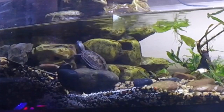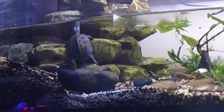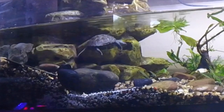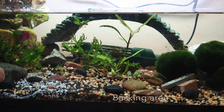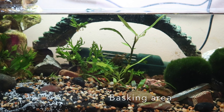Any plants in here that they nibble on are fair game — we could just call it a salad. The temperature is between 74 and 78°F, pretty good in the fish room, but I do have a heater in there just in case. They do use UVB and basking — I have it turned off so I can film, but the basking area is over here.